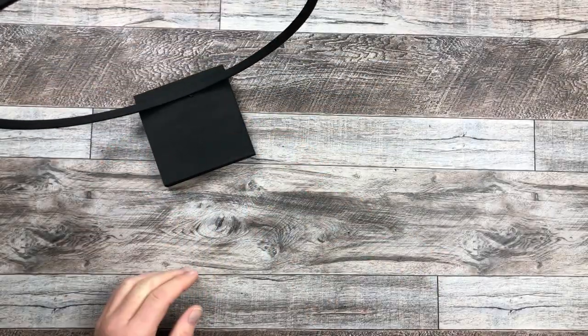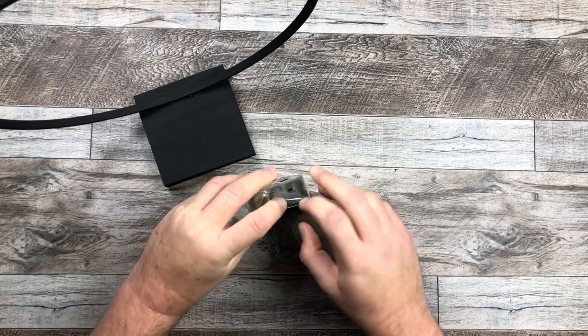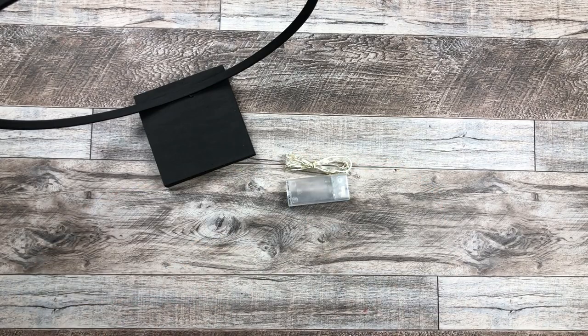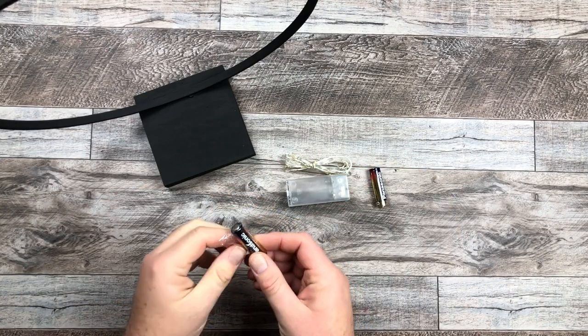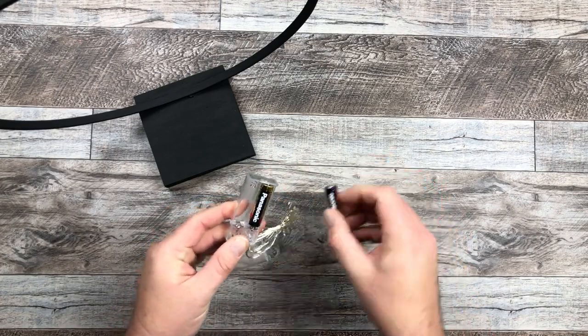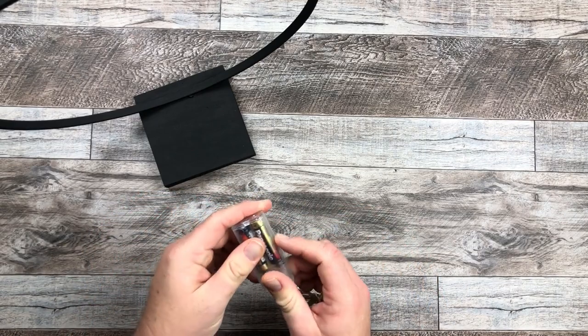These are just fairy lights. You can see them all over at the dollar stores, even when the holiday season isn't here. These ones just take two AA batteries. I'm going to throw them in, and before I attach it all, I want to make sure they work — and boom, they do work. Yay.